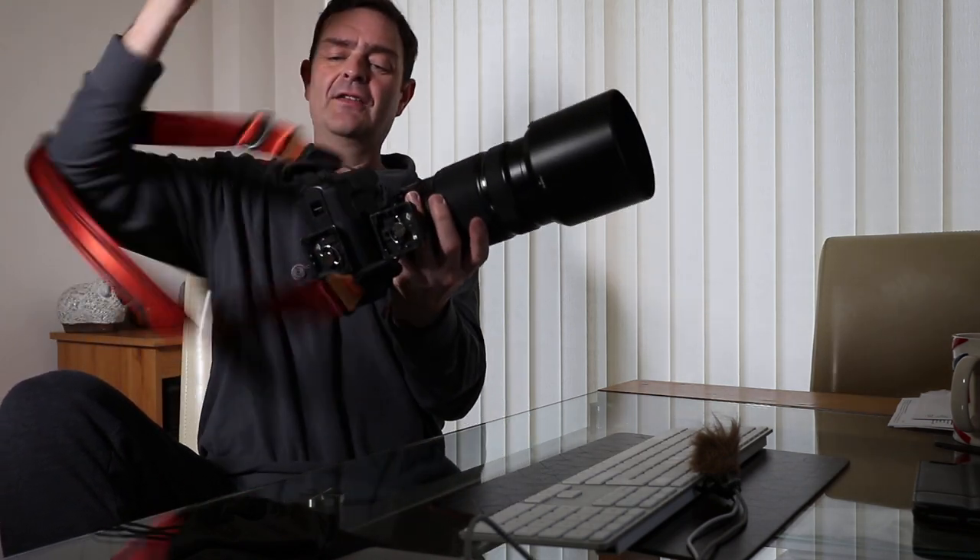You can see how that's going to sit — much like the Black Rapid would sit across your chest — and you just alter it with these adjusters here. That's what the anchor points hanging off my cameras are all about.